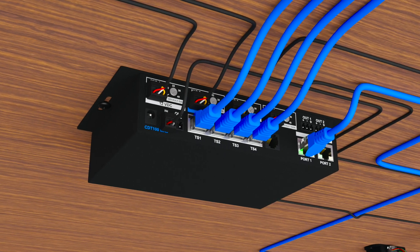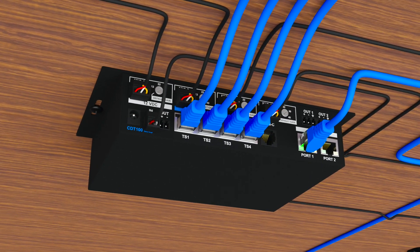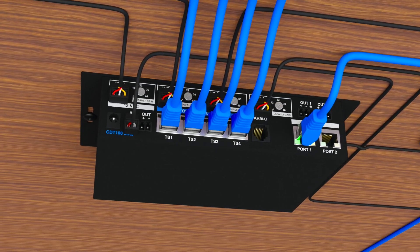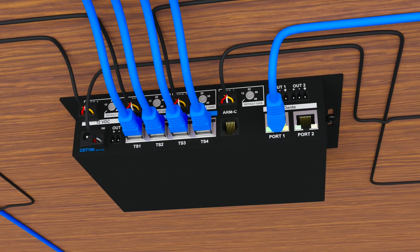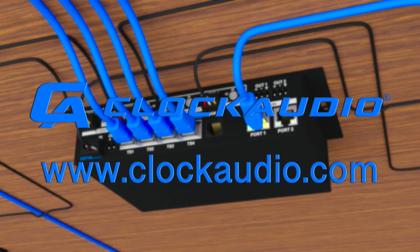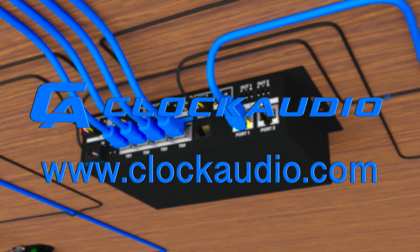In short, the CD100 is guaranteed to save you money and time on your next project. I hope this feature video was helpful. If you need more information, please visit www.clockaudio.com. Thank you for watching.